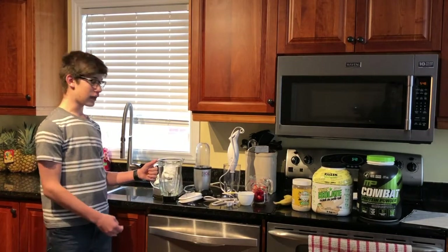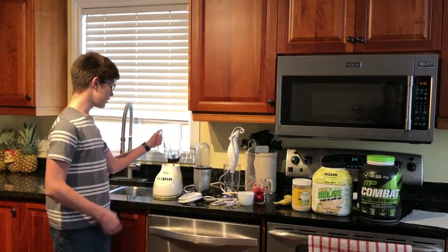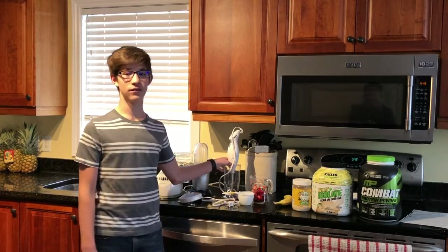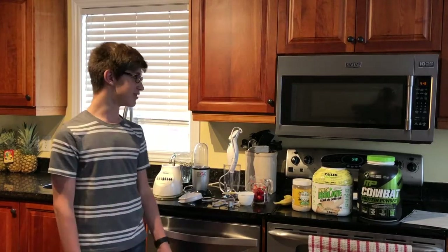To make this smoothie, you're going to need any blender you have. I have your average blender, I have a magic bullet blender, and I have an inversion blender. All three of these blenders will work, and if you have any other kind of blender at your home, those will work too.